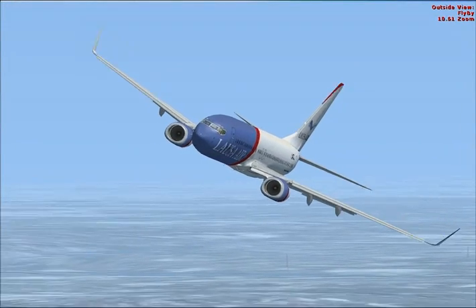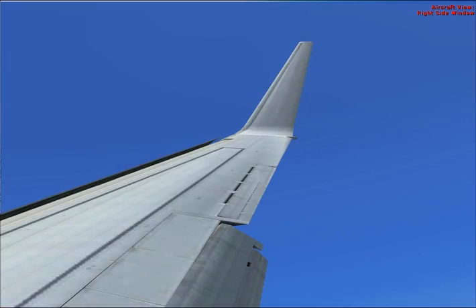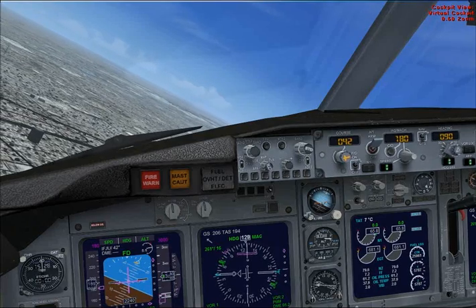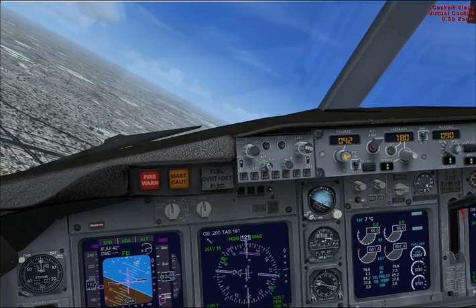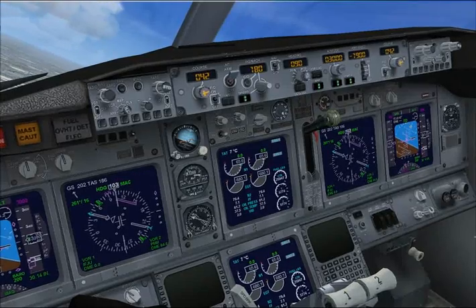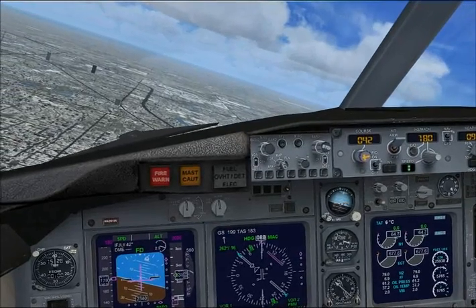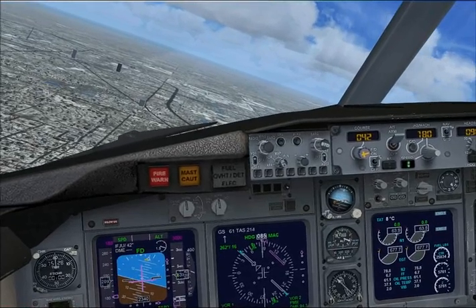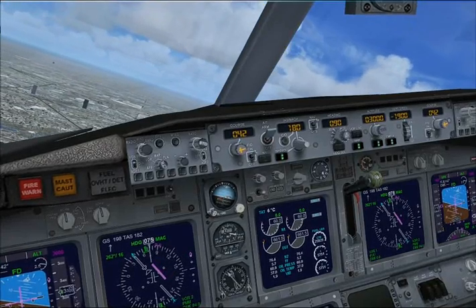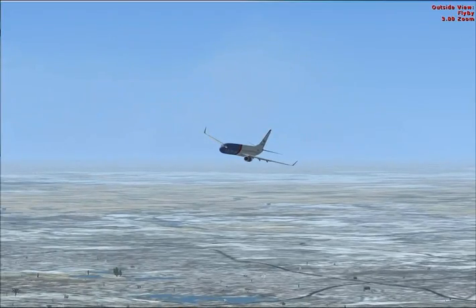Flaps 20. Okay, engage the localizer hold button. Okay, we're good — here comes the localizer. Bring speed back to 160.